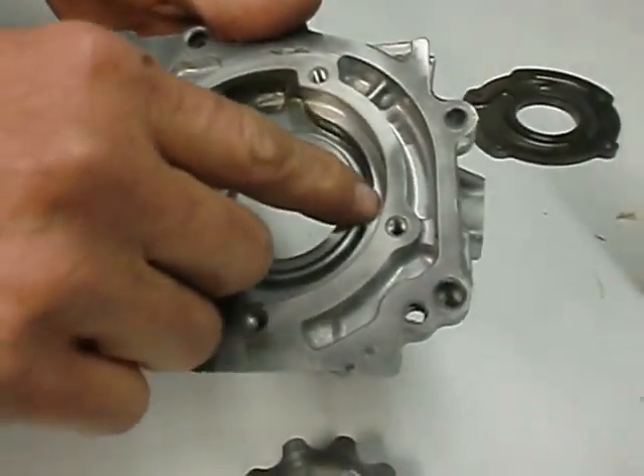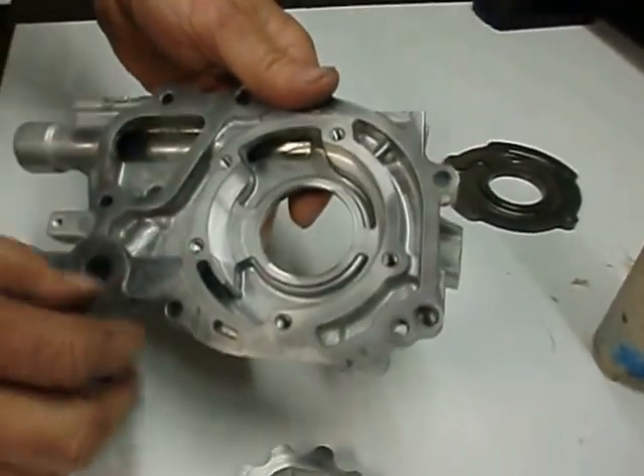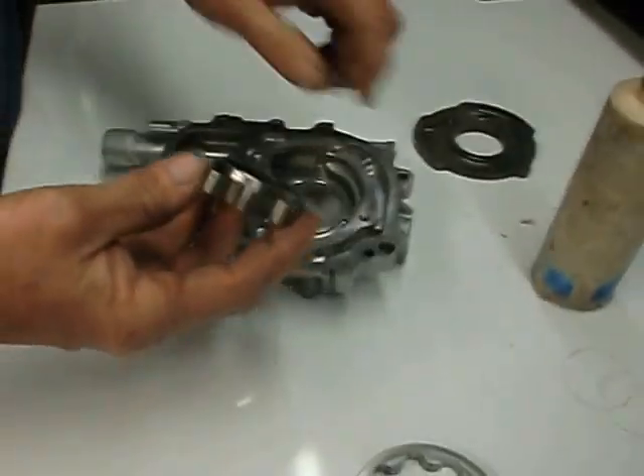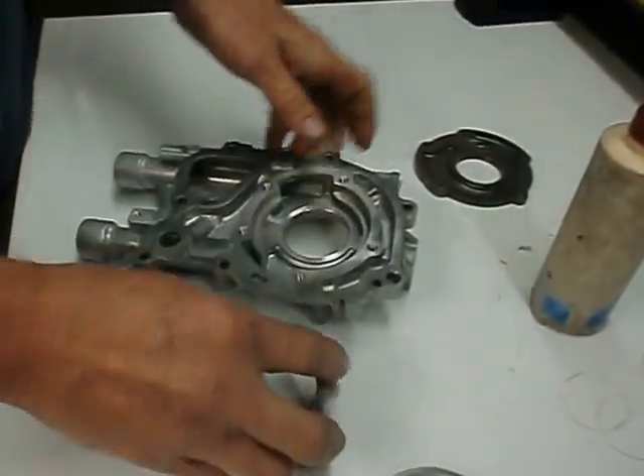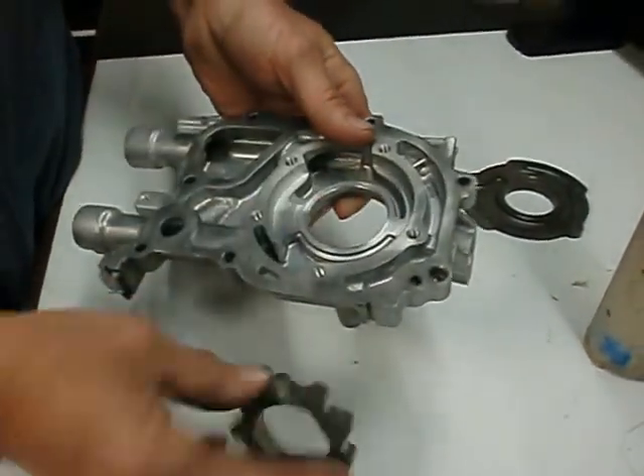It's really important that these surfaces be really smooth. This is a bad pump. The other possibility of having a bad pump would be that this surface here is scarred, as it rides right here on this nice smooth surface. This one in this pump is good.